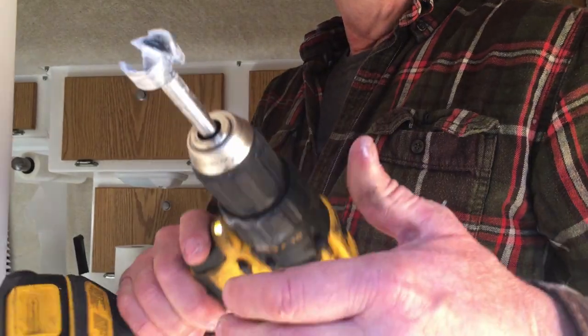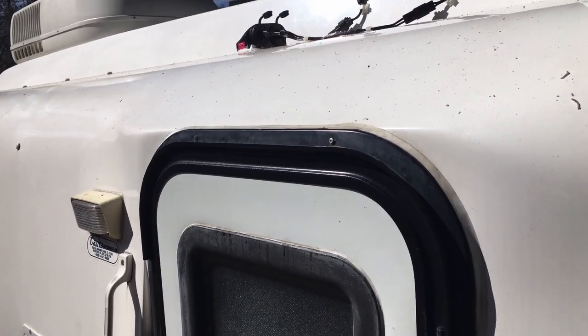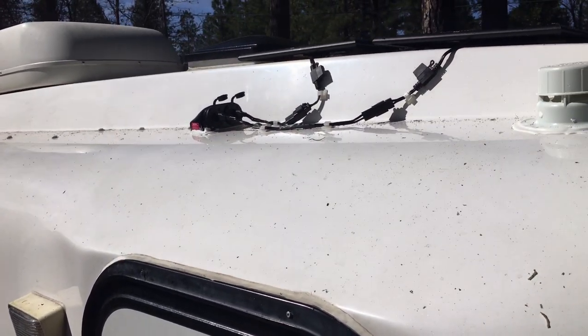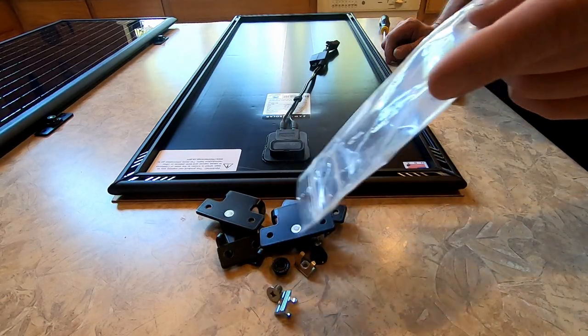A Forstner bit makes a cleaner hole in fiberglass than a regular wood spade bit does. Determine the location of the roof cap. Doug placed the roof cap above the charge controller near the panels, then install the mounting feet to the panels along the frame.